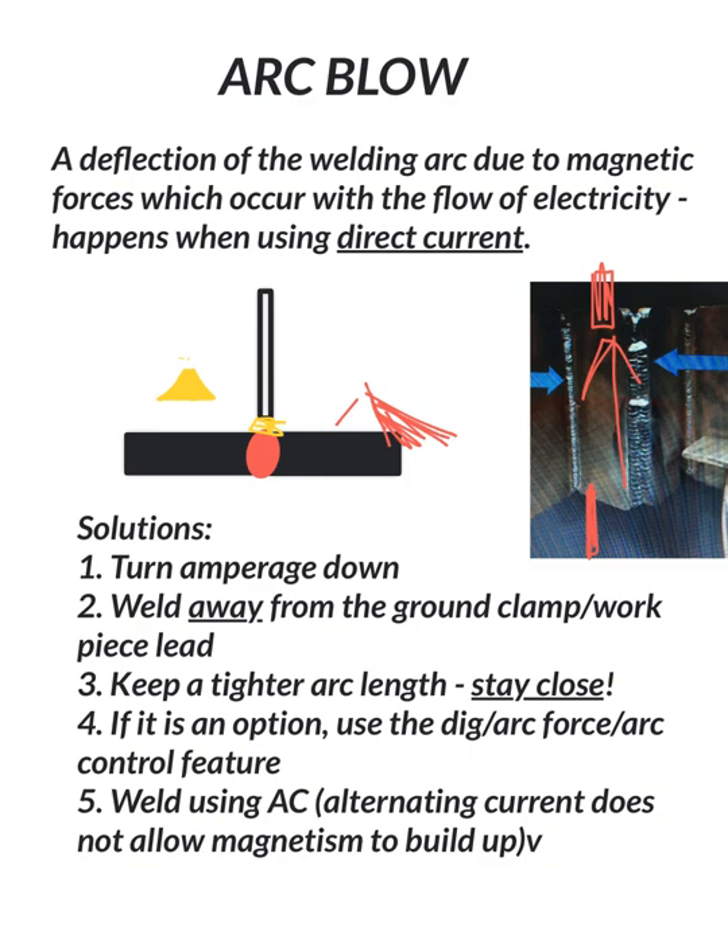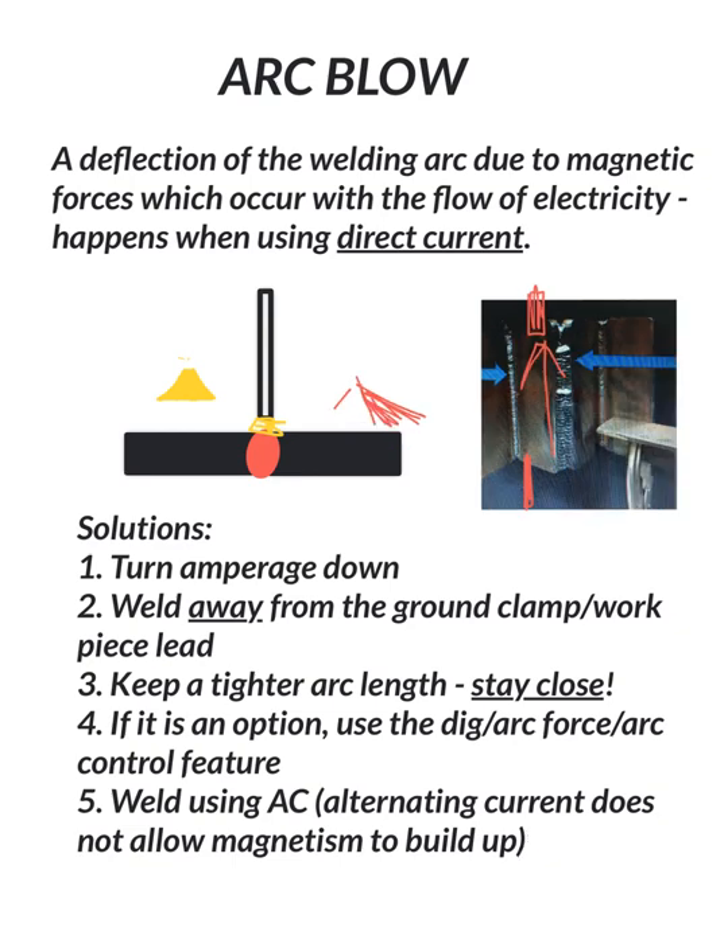Number five, weld using AC or alternating current. It really doesn't allow the magnetism to build up because you're going in and out in two different directions so rapidly that you don't get any magnetism building up. Whereas with direct current, the electrons are going in one direction and you do create that buildup. And that is the overview on arc blow.